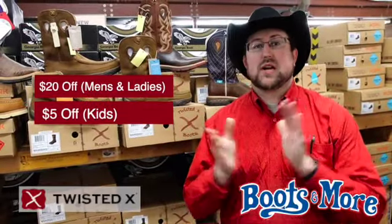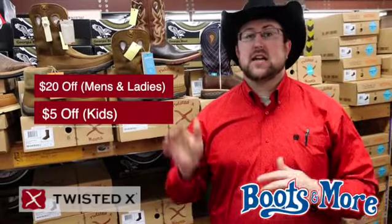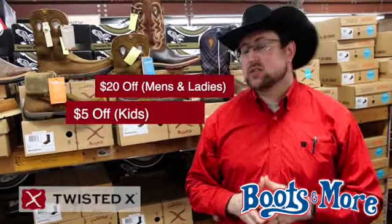Hey guys, it's Jess with Boots and More. We're going to show you an awesome selection of Twisted X work boots and we've got an even more awesome deal. We've got $20 off on all Twisted X men's and ladies', and $5 off on our kids' boots and also the driving mocs.